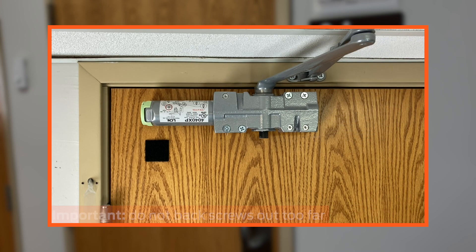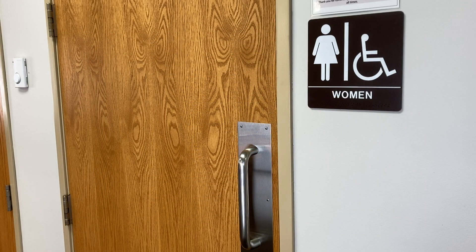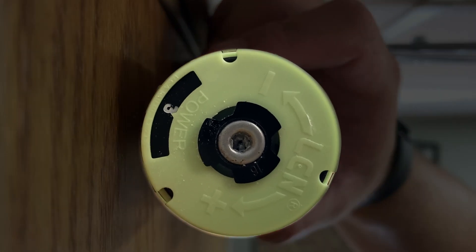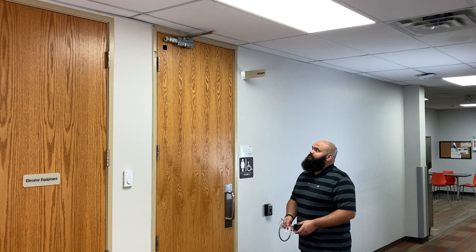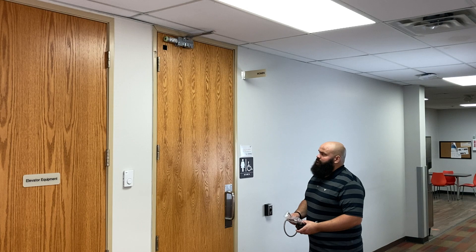When making any adjustment, ensure that you do not back the screws out too far. Once you feel resistance, do not back out the screws any further. Check the spring power is set at 2, 3, or 4. Determine how you will provide power to the compact automatic operator at the opening and make any necessary preparations according to your local electrical code.